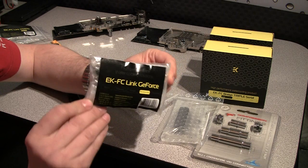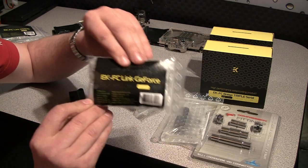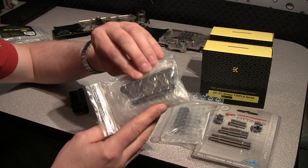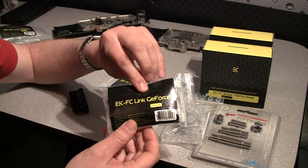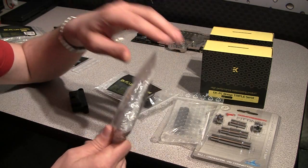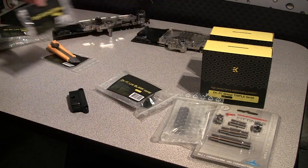For GeForce users the situation is a bit better. Everything is the same — you can connect a few models with the same type of link. It covers the 275, 285, and a couple others which I forget at this point, but you can look up on the internet. It's a little bit easier.